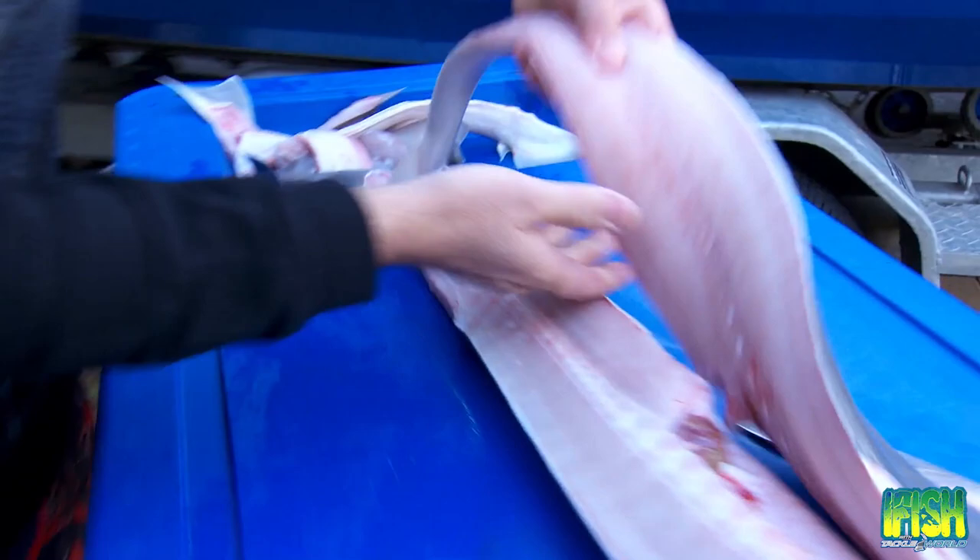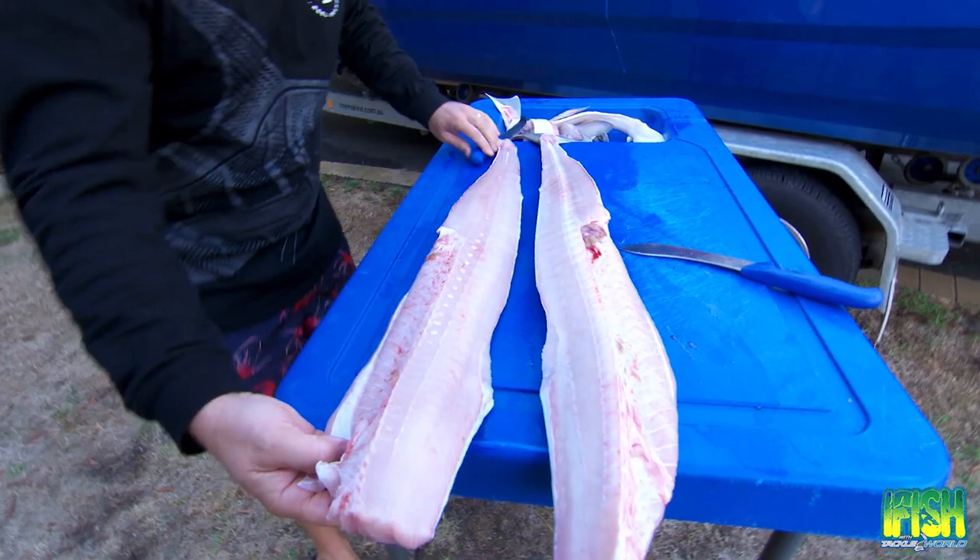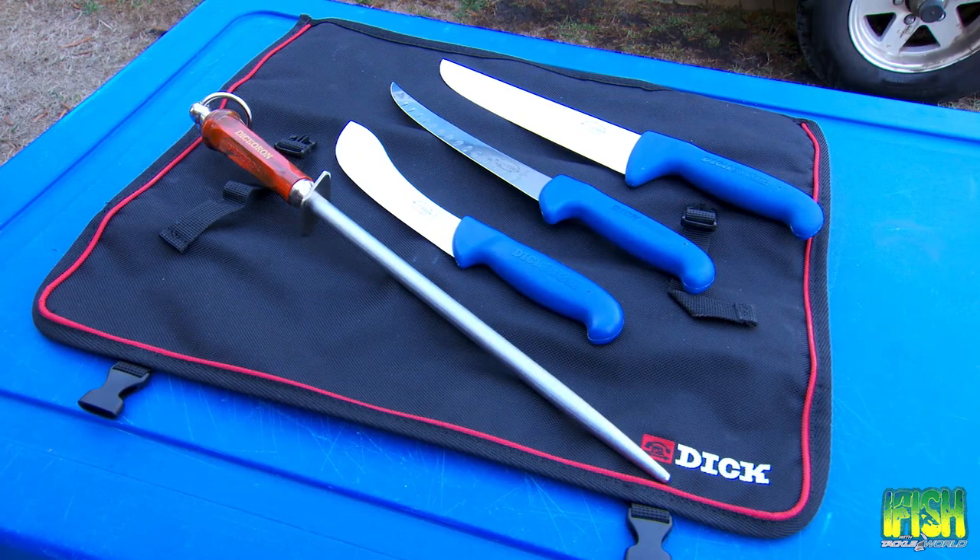Look at that — just sensational. That is all fish, with just a little bit of cartilage here we can pick out. Not much waste at all. Remember, a sharp knife is a safe knife, and these things are incredibly safe. This boating efficiency tip was brought to you by BoatSales.com.au.